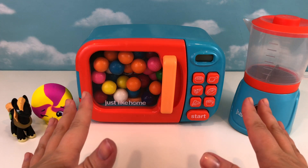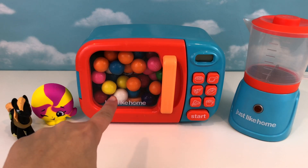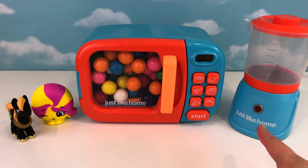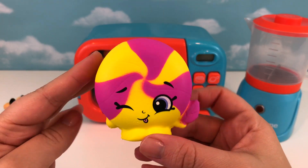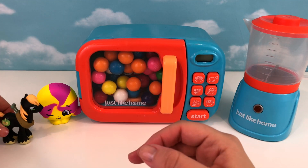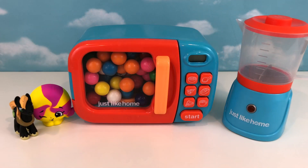Hey guys, it's Dana Banana here and welcome back to Fun Time for Kids! Today we have another magic microwave fun. Look at all those gumballs and if you look really closely I see a little surprise in there. We also have the magic blender and we've got some friends helping us today. We have this really cute Shopkins squishy that we got in another video — isn't she adorable? Do you know her name? We also have this cute My Little Pony — look how cute she is, and she has an apple on her backside!